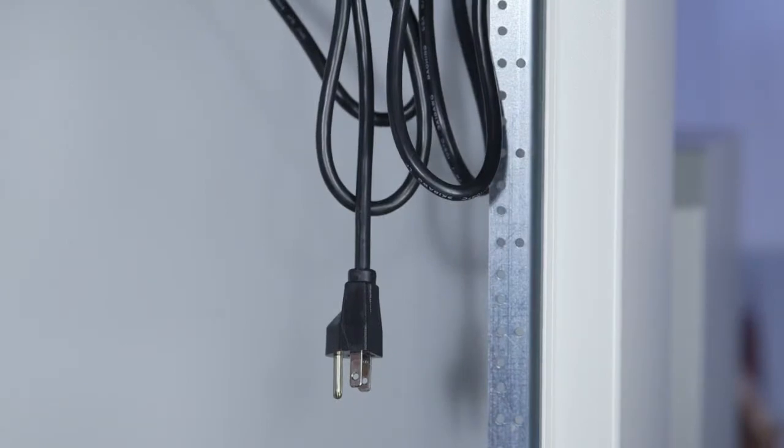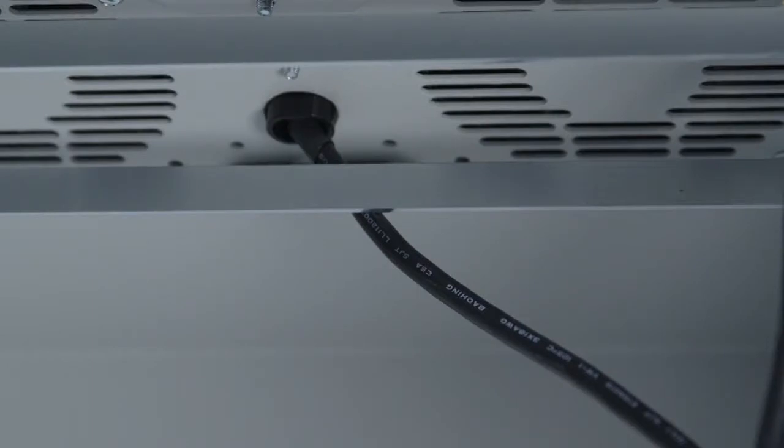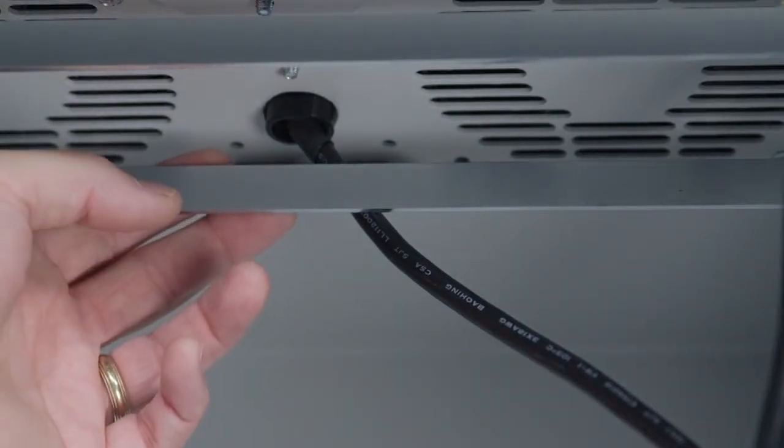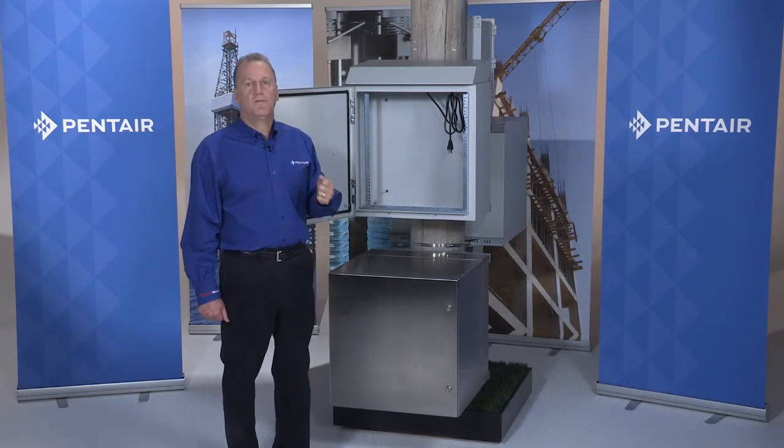Above the power cord, a standard 120-volt NEMA 15A outlet is revealed along with a plug for the fans. At the entry point of the cord into the fan plate is an inline thermostat which turns the fans on at 85 degrees Fahrenheit.